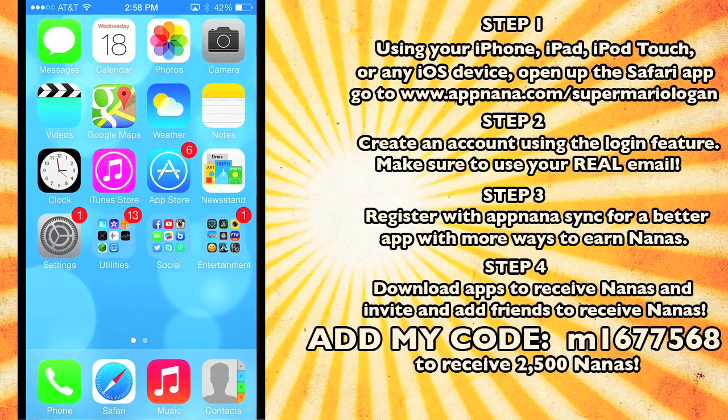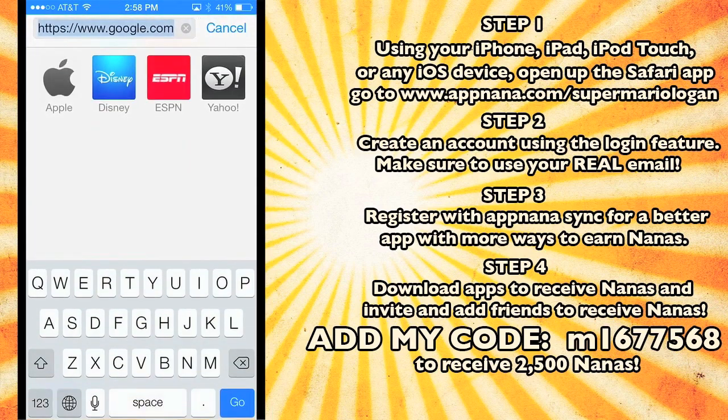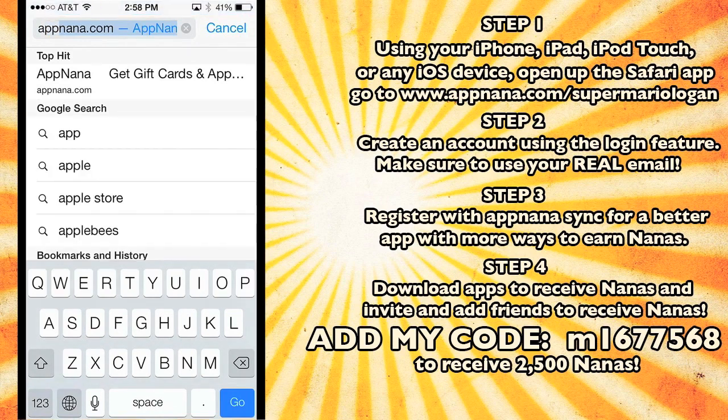So this is what you need to do. You need to go on your iOS device — it can be an iPhone, an iPod Touch, an iPad — and you need to open up the Safari app. Once the Safari app has been opened, you need to go up to the address bar and type in appnana.com, that's A-P-P-N-A-N-A dot com.